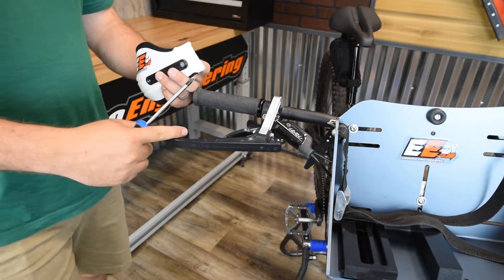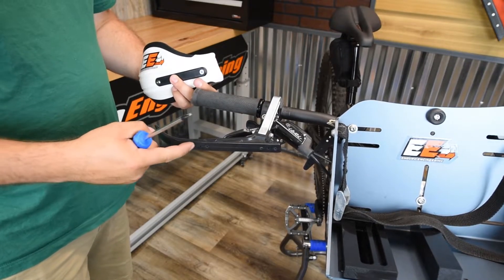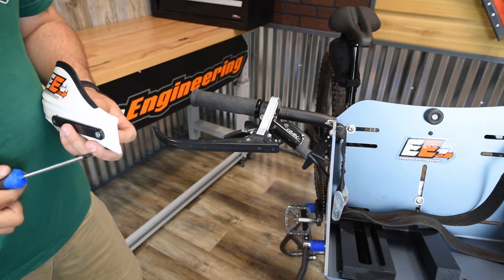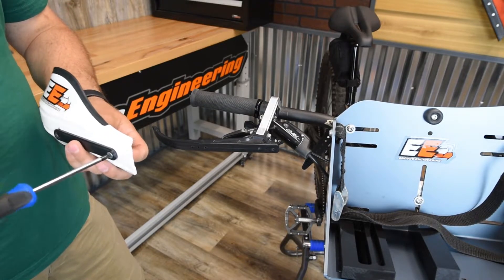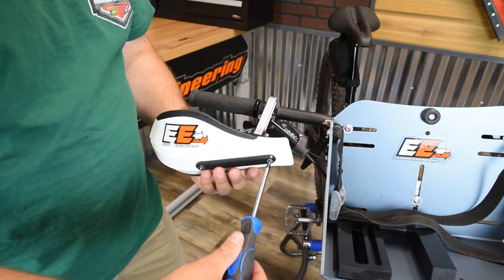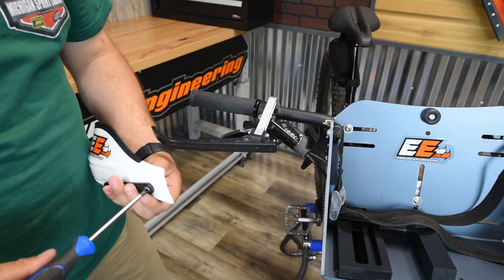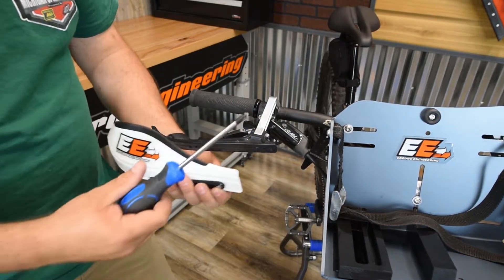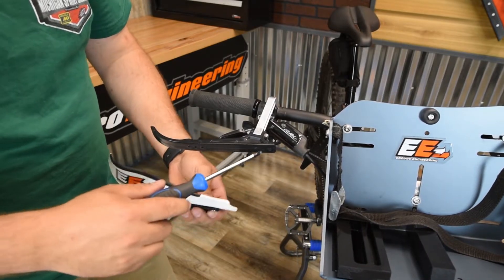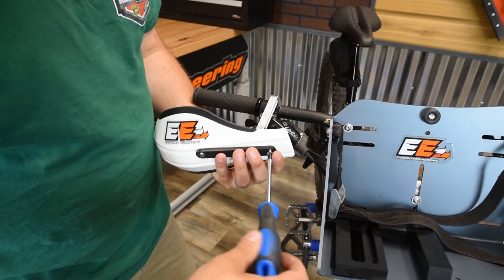Now that you've got this arm installed, it's just repeating the process on the other side. The last step is going to be putting on the plastic deflector. On our website you can choose from the eight colors that we have — in this case we went with white — so we're going to mount it up with a Phillips screw. You've got three mounting holes to position it, whether you want it more inner, outer, or in the center. Pick between the three mounting holes and take a Phillips screwdriver to mount those on.